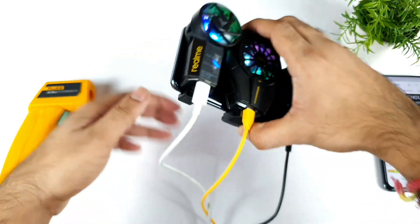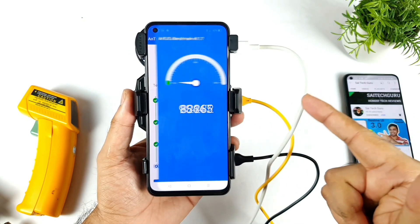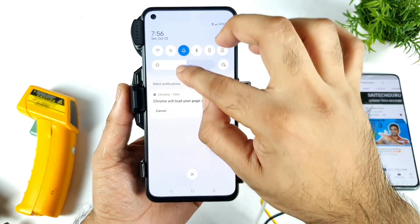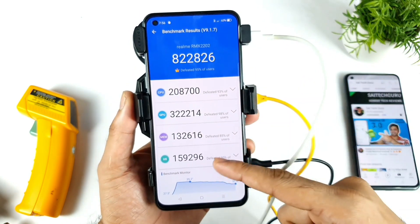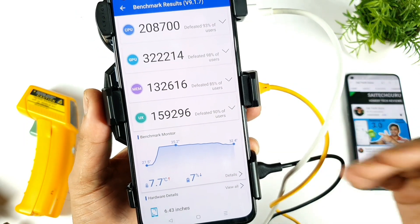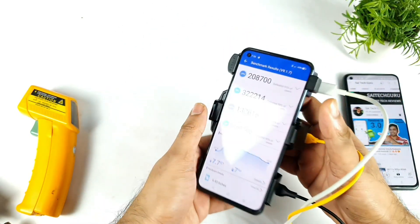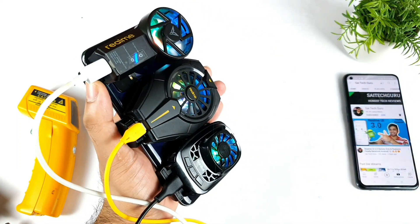The benchmark test is about to finish and we're going to see the results any minute now. We got the results — 8 lakhs 22 thousand! That's a really high score. I think this kind of cooling is working out a bit — if you maintain cool temperatures the phone can reach higher benchmark scores. The temperature still managed to increase to 35 degrees Celsius, but that's a 7.7 degree overall temperature increase, which is better than expected compared to previous tests.